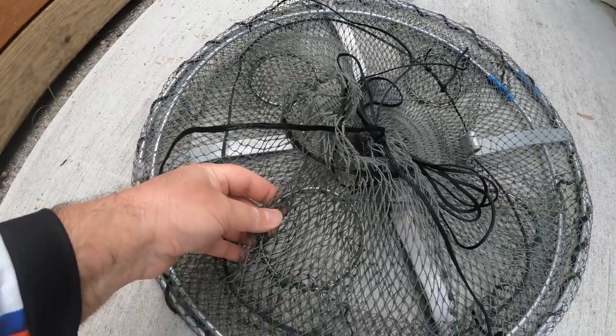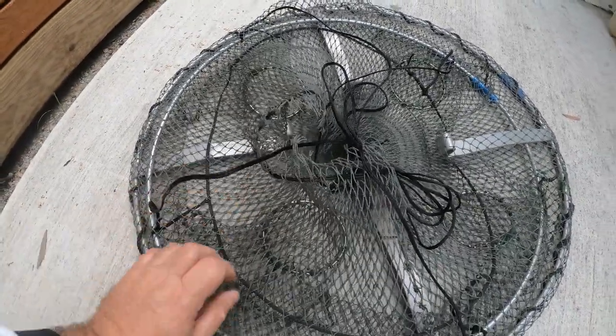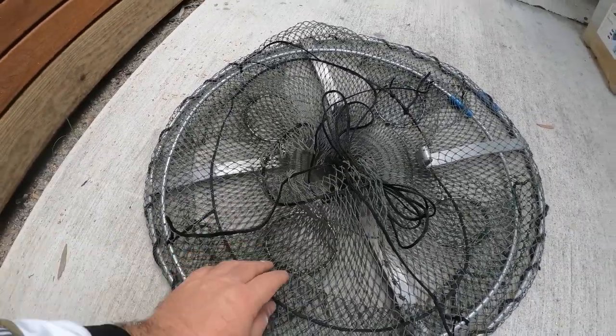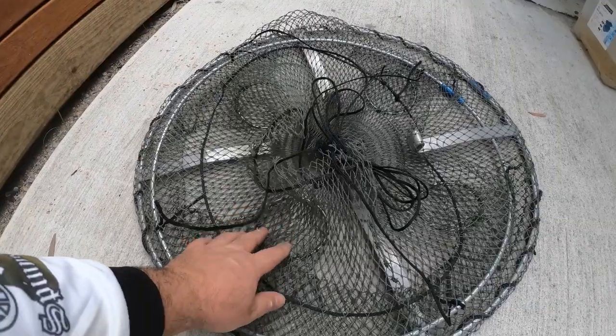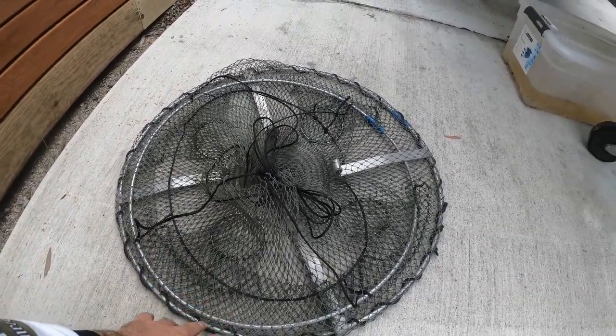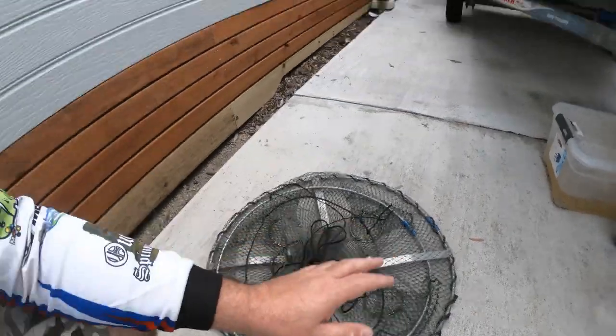They've got the 10 centimetre rings, which you can use in lakes and impoundments. However, if you're going to do it in rivers you've got to have the small entrances, so we would need to give you the different pots for that. So if you want any of those, let me know. Guys, please subscribe and like this video — until next time, God bless.